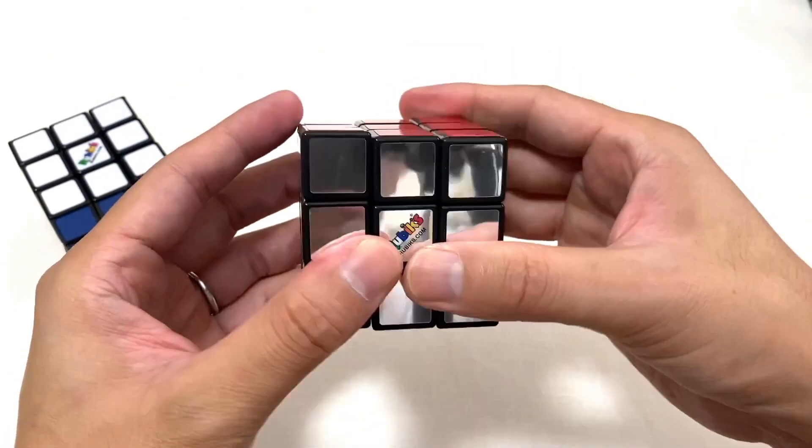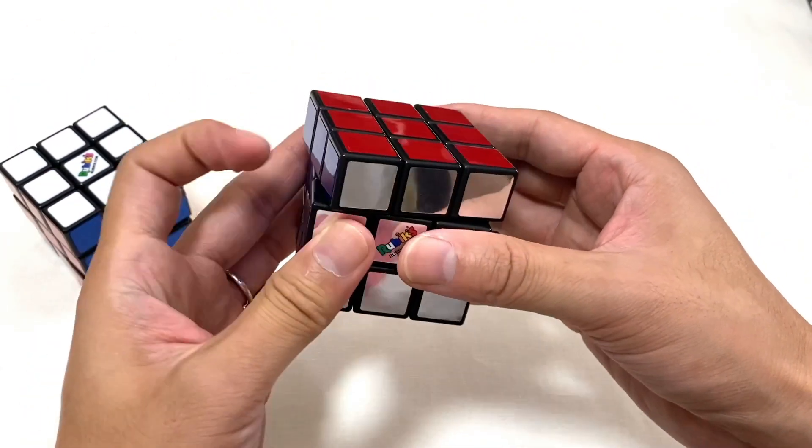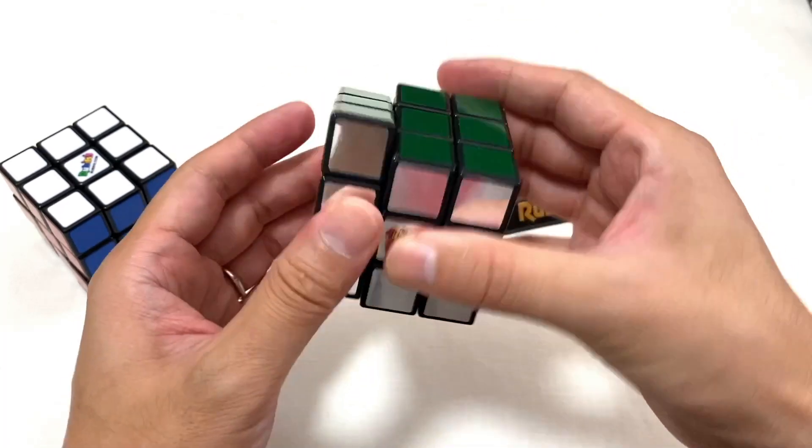今のルービックキューブ現行バージョン2.1だと色のところがタイルハメになっていて、結構回しやすいんですけど、これはシールなので、中の素体もバージョン2.1よりも何台か前の素体かなという感じがします。なのでちょっと硬めですね。